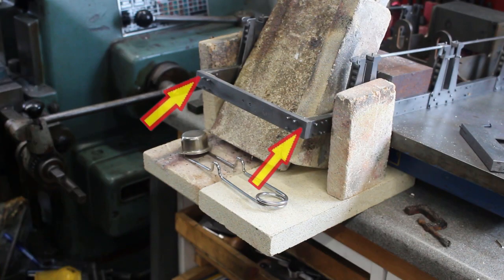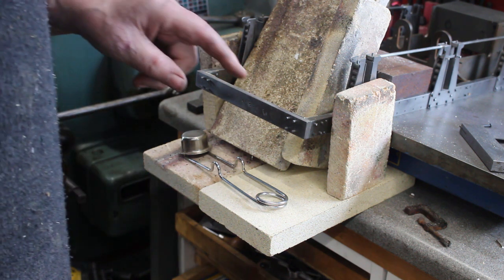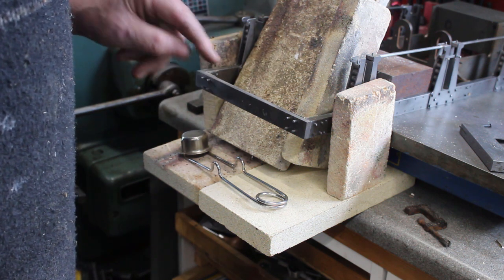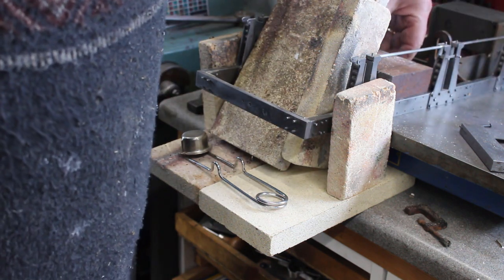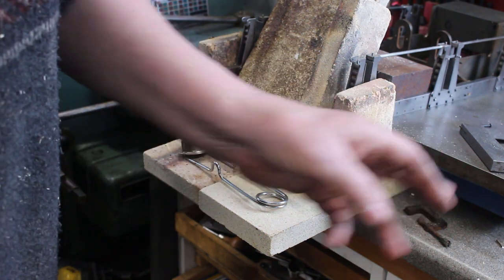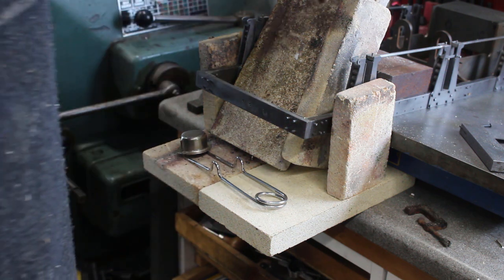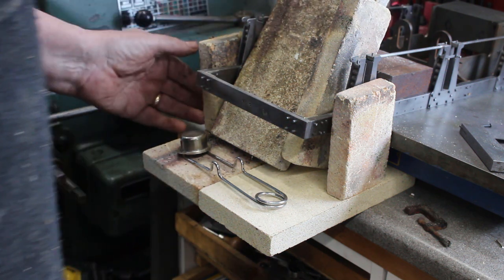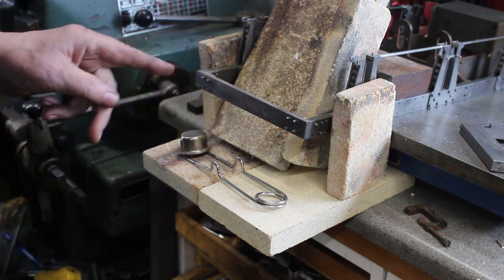Originally I had intended to rivet the corner joints, but for maximum rigidity I've decided to silver solder them. This is my setup for silver soldering the corners — the corner joints at the rear of the loco. It's sitting on a surface plate with a heavy weight keeping it down, rested on fire bricks, and surrounded by fire bricks to keep the heat in and away from the surface table.